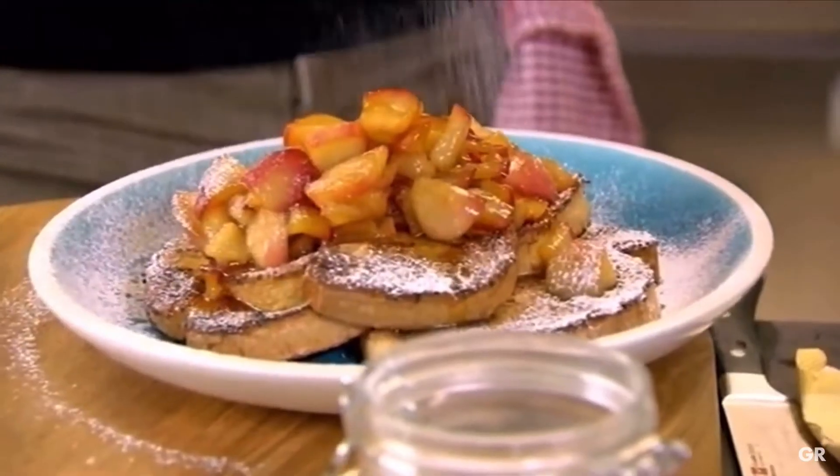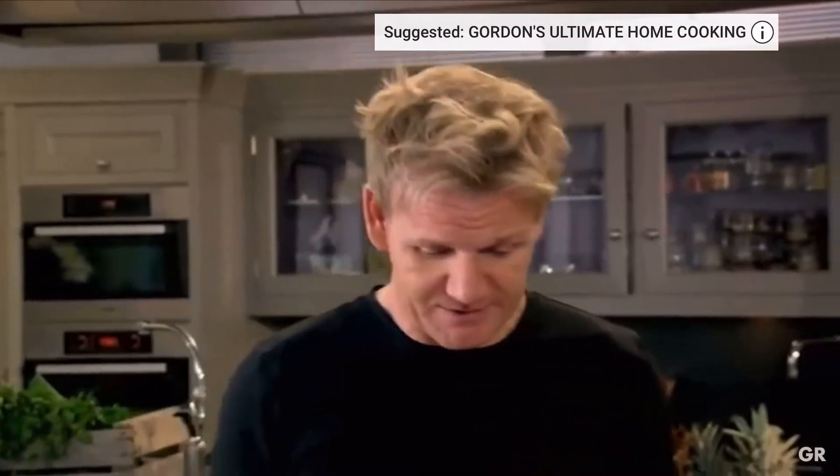Eggy bread. Using a touch of eggy bread — it makes it look stunning. It takes me back to when I was six years of age. Eggy bread.